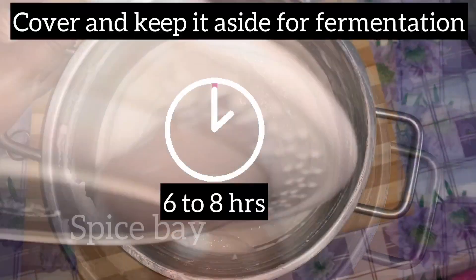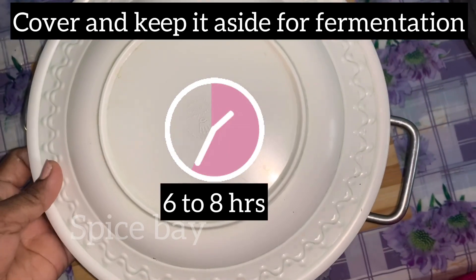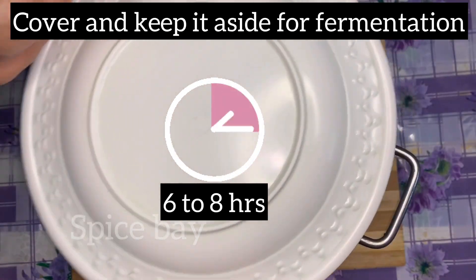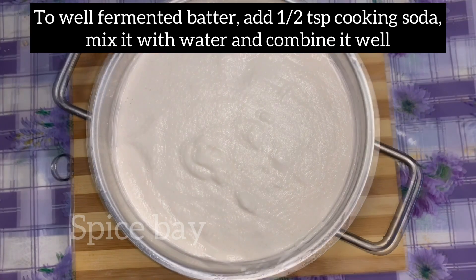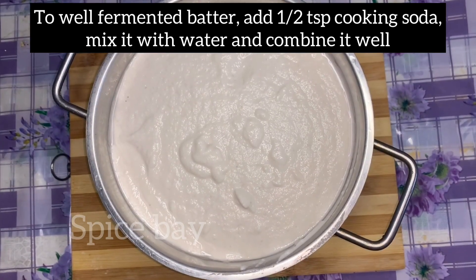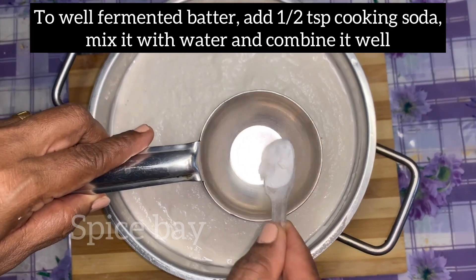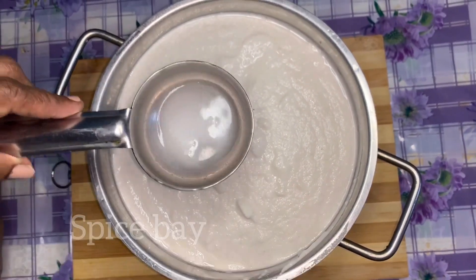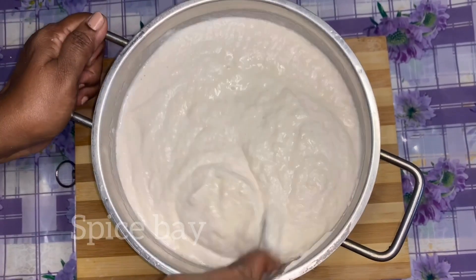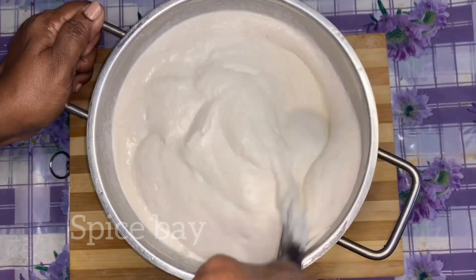Cover and keep for fermentation for six to eight hours. After eight hours it is fermented well. Now add half a teaspoon of cooking soda, mix it with a little bit of water, and mix it well into the batter.